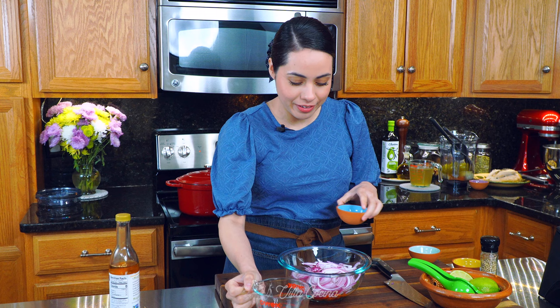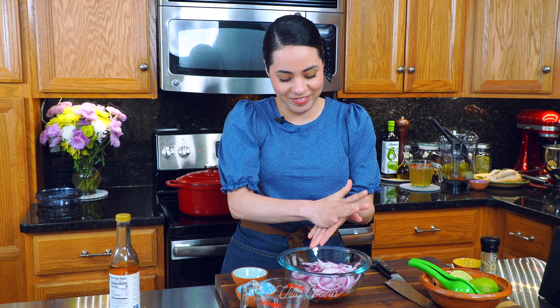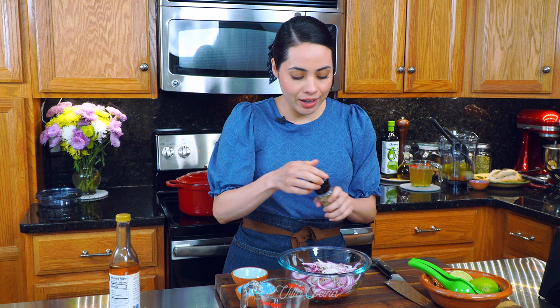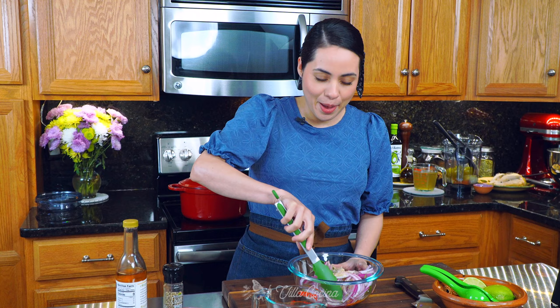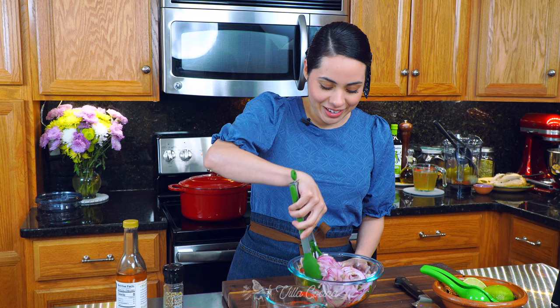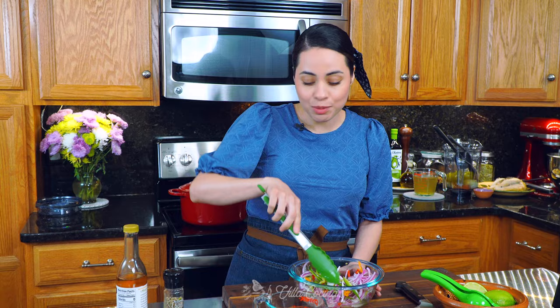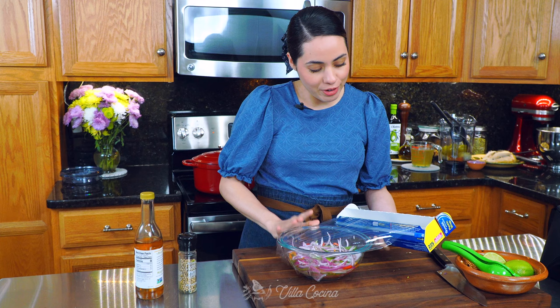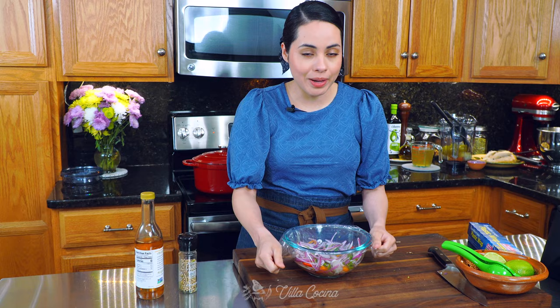Add half a cup of water, one teaspoon of sugar, one teaspoon of dry Mexican oregano — break it up in your hands — and one teaspoon of kosher salt. Lastly, crack in some white pepper; you can use black pepper as well. Mix everything to combine. It smells so good — I can really smell that oregano. Allow this to marinate for at least 10 to 15 minutes before serving. Cover it, place it in the fridge, and let it do its job. The longer they sit, the better they taste.